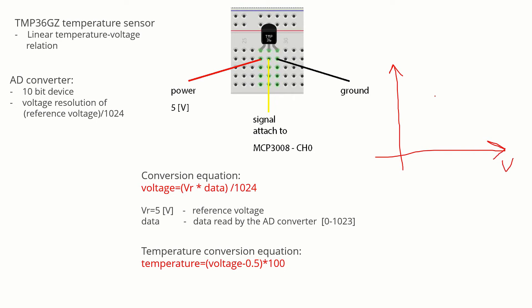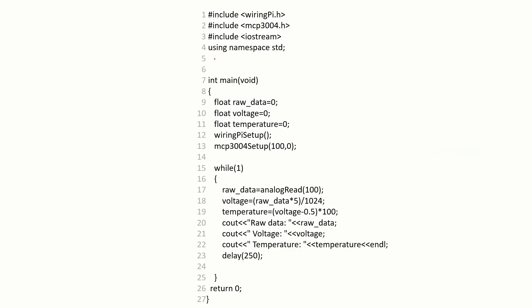Here is the voltage axis and here is the temperature axis, and the calibration curve has the following linear form. This is the C or C++ code used to convert the data read by the AD converter into temperature. Lines 12 and 13 are used to set up the pins of the AD converter. Line 17 is used to read the data. Lines 18 and 19 are used to convert the raw data into temperature.